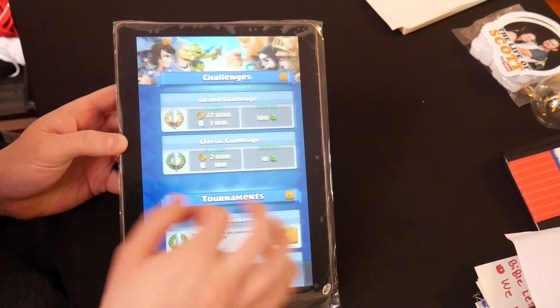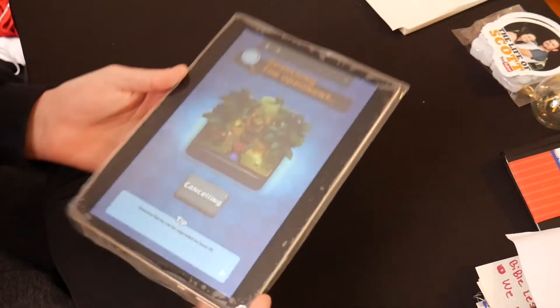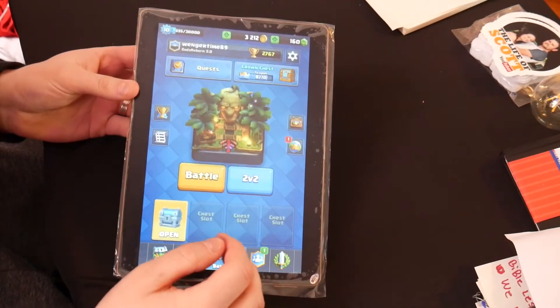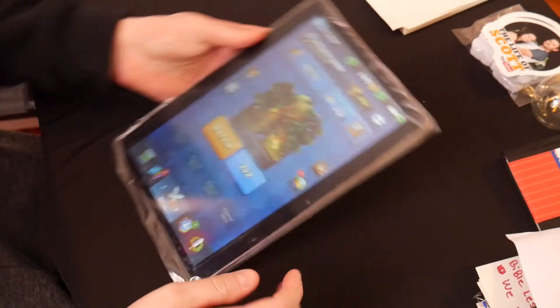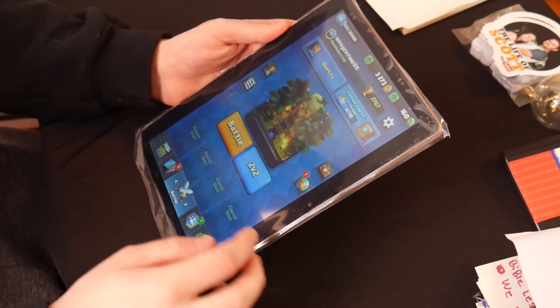If you got a good connection you're not gonna have any issues. Looks like we accidentally went into a battle and it's trying to cancel as well. Anyway, everything's very quick.